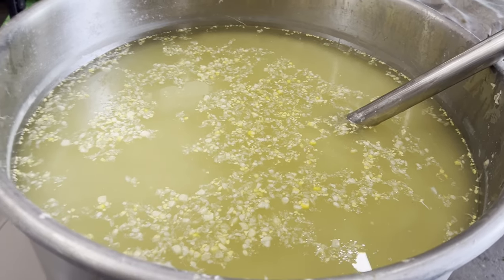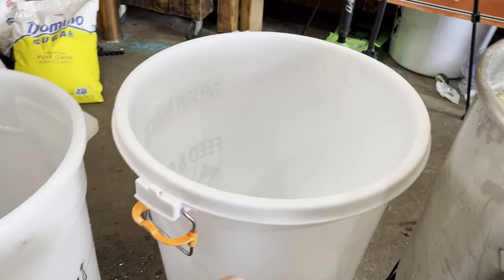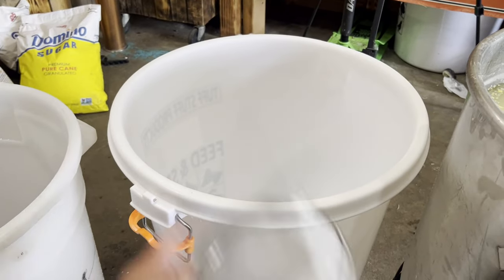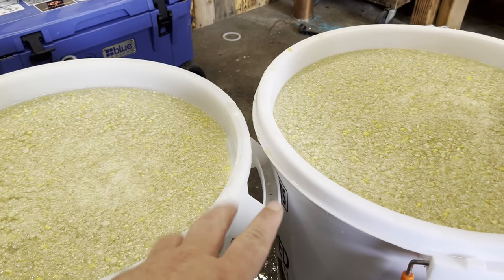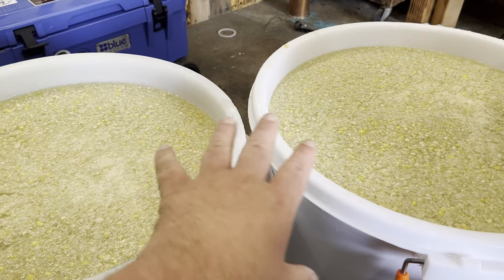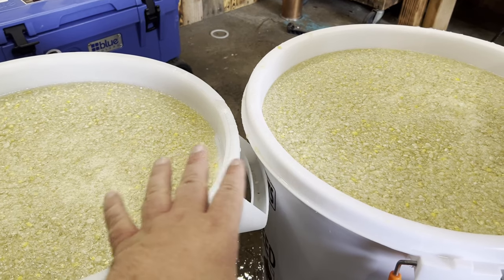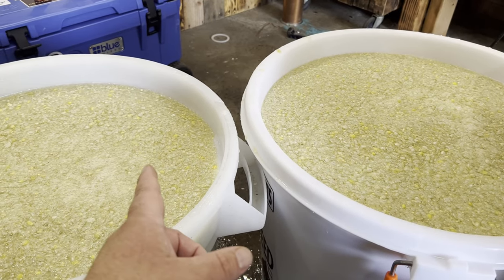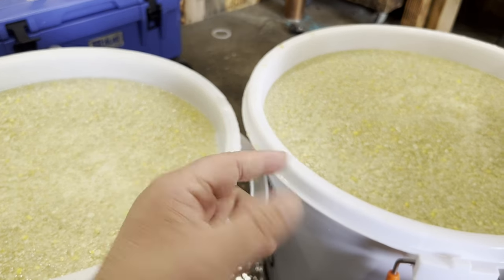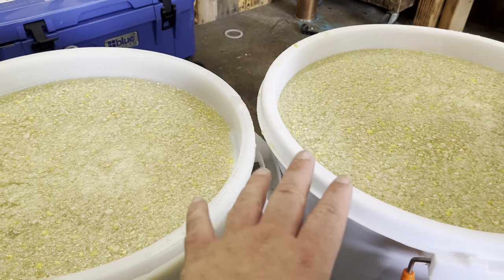I'm ready to move this to my mash barrel. I actually have two - I'm gonna divide it up between two mash tuns. Same mash bill, same gravity - I added sugar until they're both at 1.080. They're both the same except I'm gonna put DADY yeast in this one and bread yeast in this one. After I run two different runs, I'm gonna do a comparison and see which one I like the taste of better.